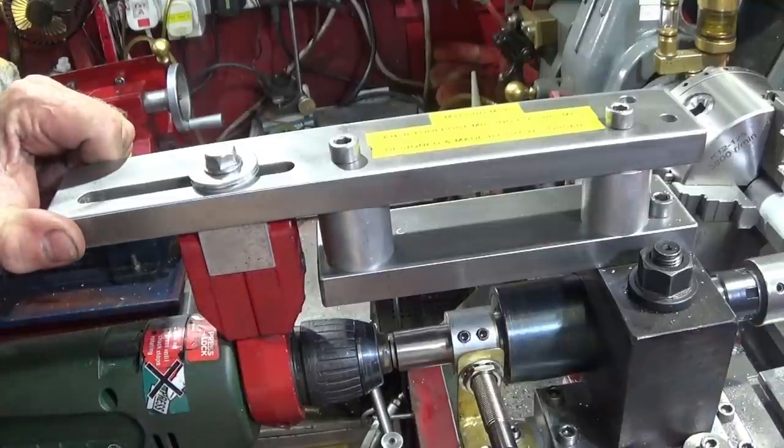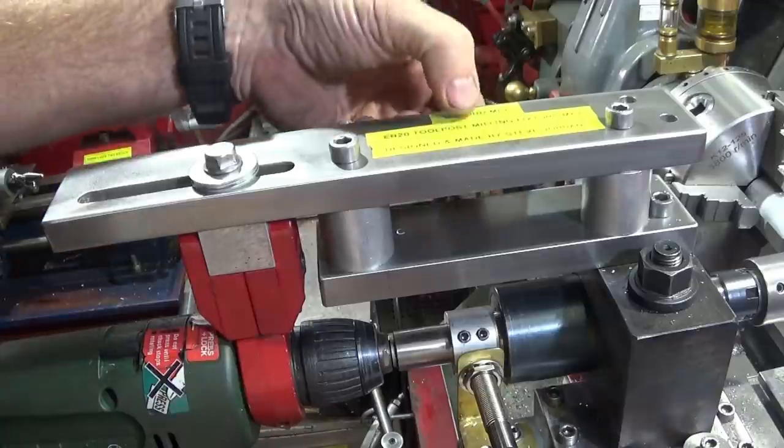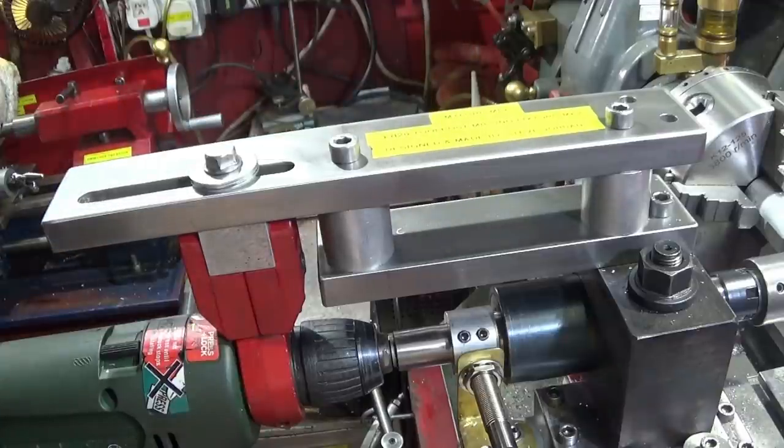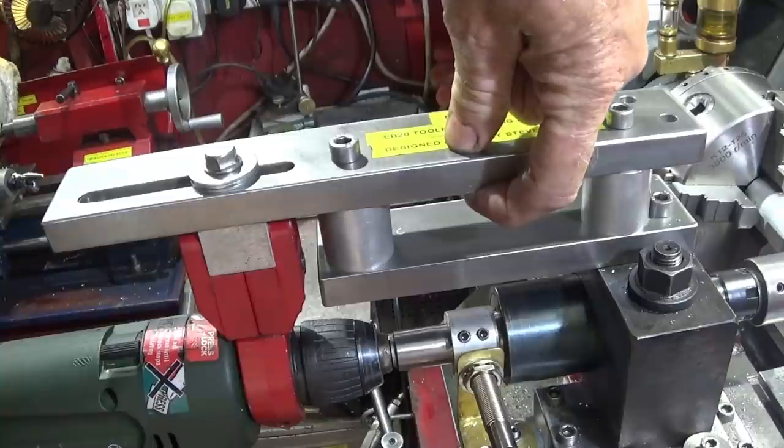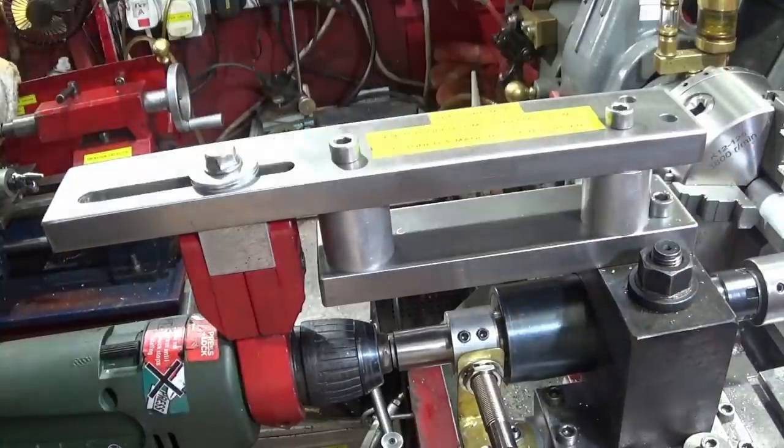Just a quick update video. This is my MyFit ML70 R20 toolpost milling fixture and this is the Mark II version. I've rebuilt it and I've made it now almost completely out of bright mild steel which is 16mm thick top and bottom and it's 50mm wide.